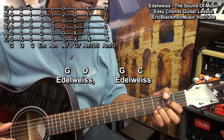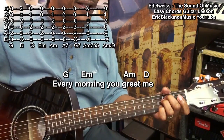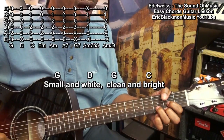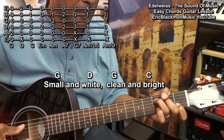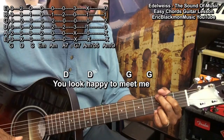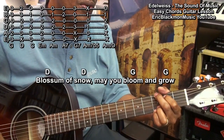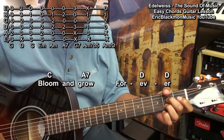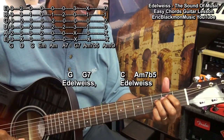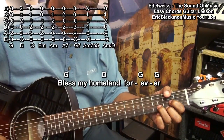Now let's play through the entire piece to see how this works out. Edelweiss, Edelweiss, small and white, clean and bright, you look happy to greet me. Blossom of snow, may you bloom and grow, bloom and grow forever.